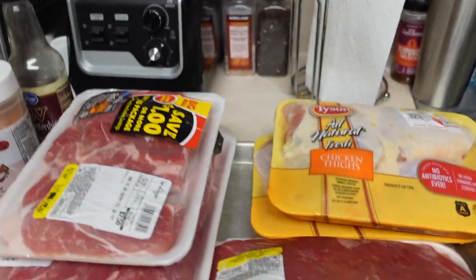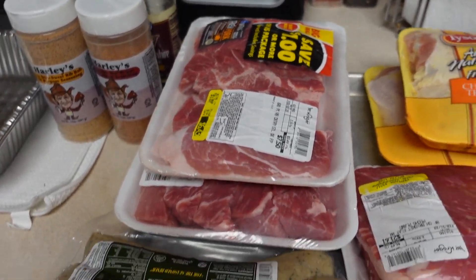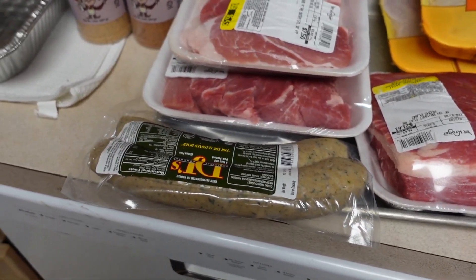Welcome back to the Elmore Family Adventures. The girls have conned me into cooking again, but this time I have a story to go with it. We're gonna cook some meats — we got brisket, chicken, some ribs, and we got some stuff we're gonna do with some boudin.